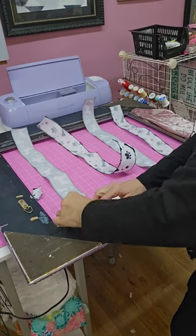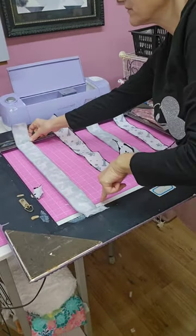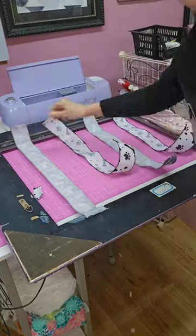Glue the ends to the back of the frame. I'm using this cutting mat just to make sure that my ribbon is straight.